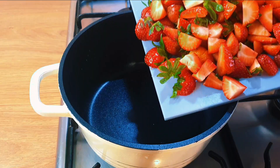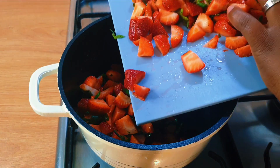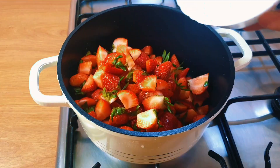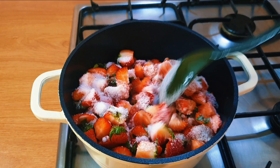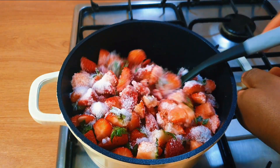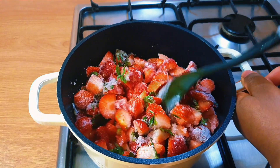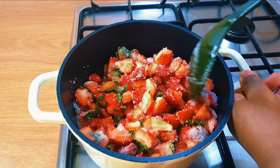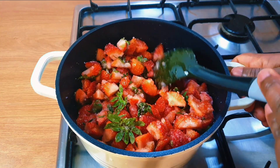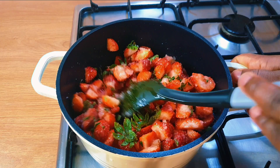I'm going to transfer all the strawberry into the pot, then I'll go in with my sugar. I will stir until everything is well mixed without turning on your gas or heat. The sugar is going to help it release the juice from the strawberry.